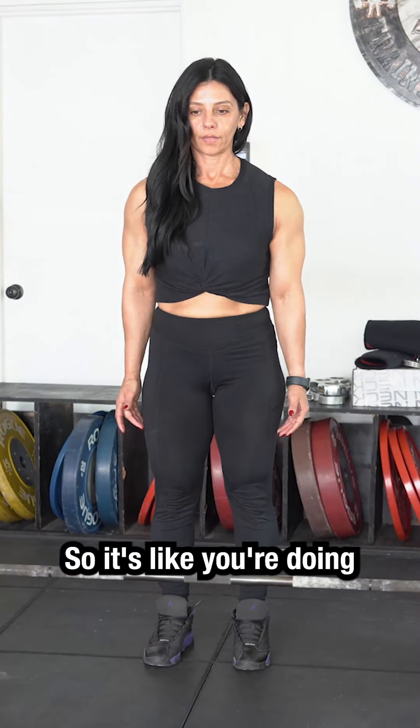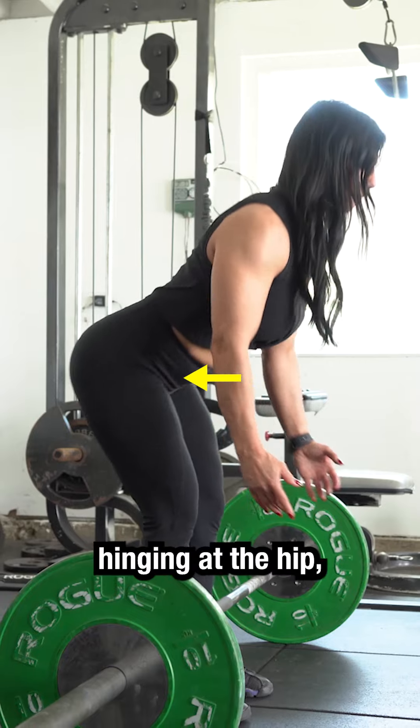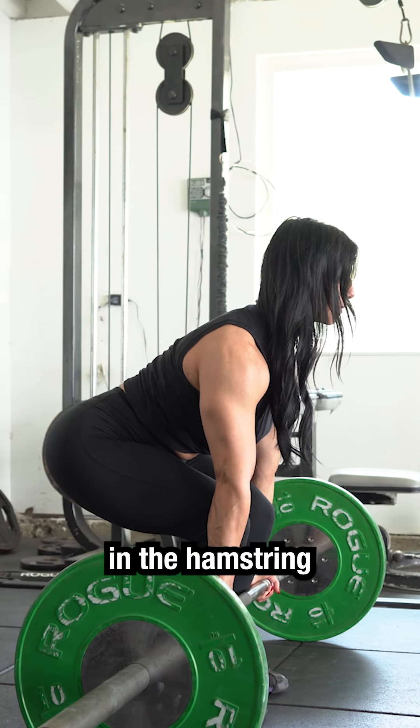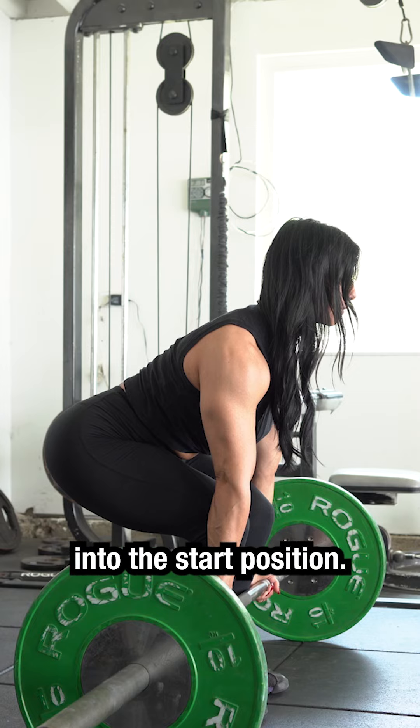The fix is an RDL to the bar — so it's like you're doing an air RDL, hinging at the hip, pushing your hips back, finding that tension in the hamstring, and pulling yourself down the rest of the way into the start position.